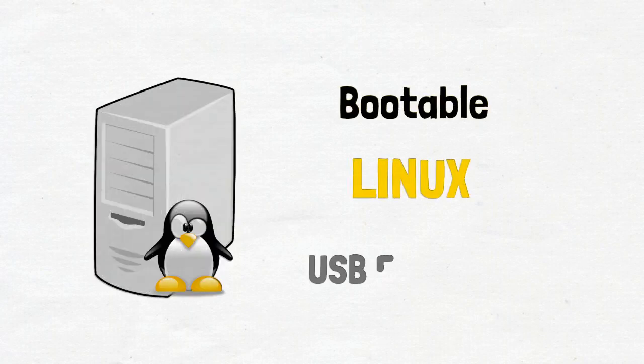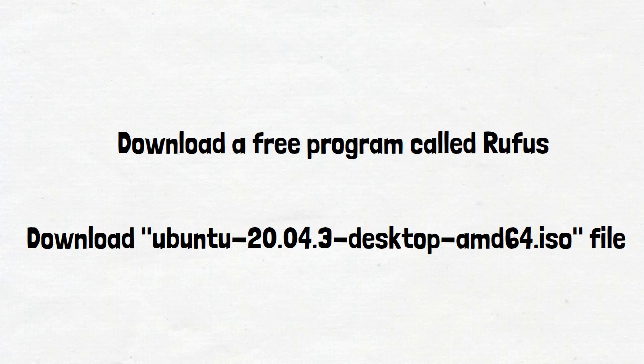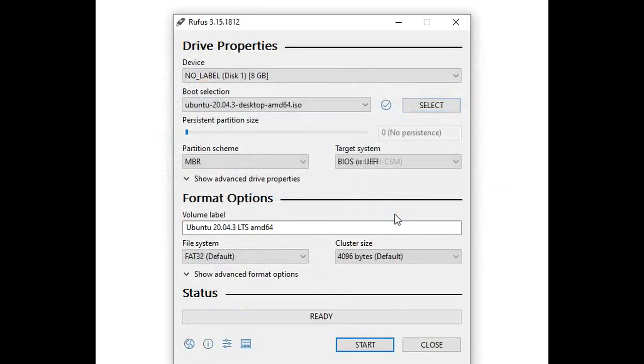Good day folks. For this one we will be going through the process of creating a bootable Linux USB flash drive. There are a couple of things that we need to do: one would be to download a free program called Rufus, and the other is to download the Ubuntu 24.04 Desktop AMD64 ISO file. I used an 8 gig USB flash drive which I've already inserted, then opened the Rufus program, selected the Ubuntu file, and went through the process. We allocated four gigs for the persistent partition size.